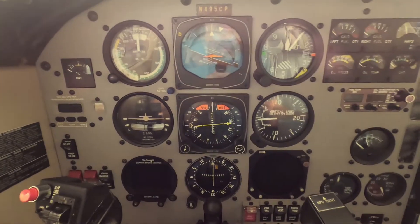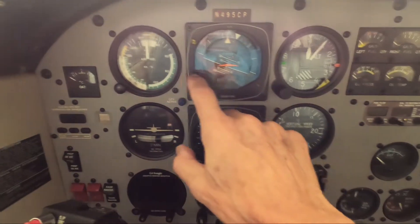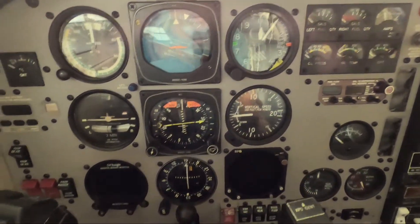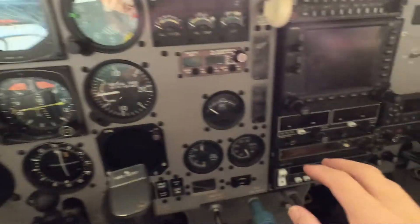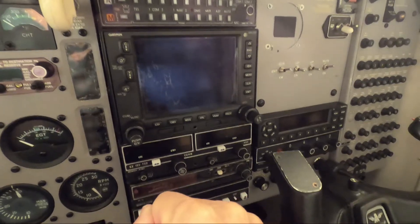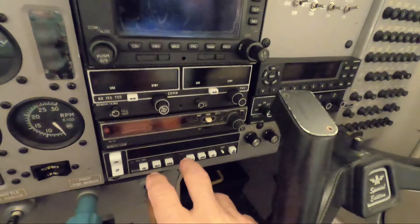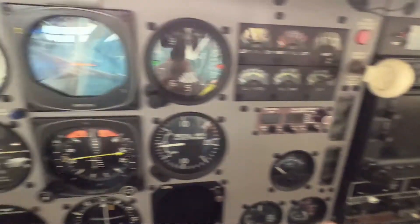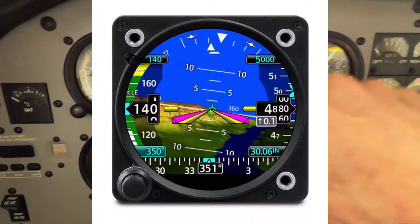This is my current panel - if you've seen any of my videos, you've seen it before. Standard six-pack: airspeed indicator, attitude indicator, altimeter, turn coordinator, HSI, and vertical speed indicator. On the bottom of this tall panel I've got an Insight G4 engine monitor, a CDI for my KX 155, and a GNS 530 WAAS. I also have a DME which I'm going to keep as backup in case I have to fly a no-GPS ILS with DME.